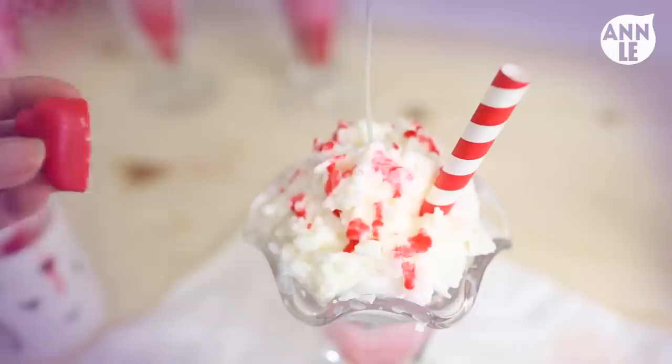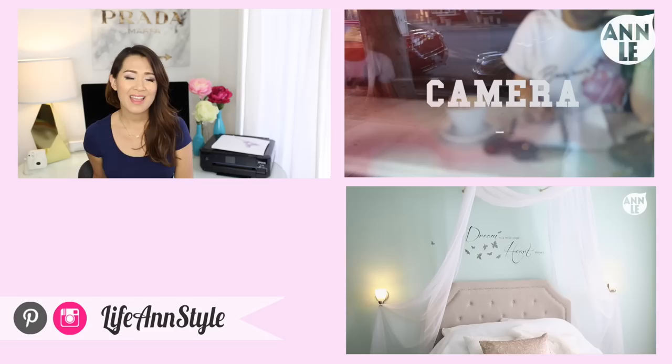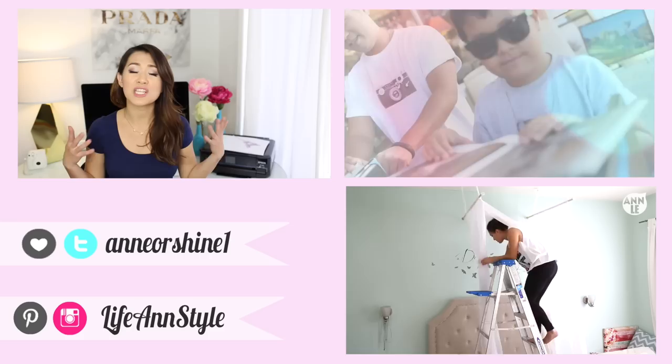That is basically it! Make sure you thumbs up if you want some more yummy creations or if you're all for creativity. Thank you so much for watching — don't forget to thumbs up if you enjoyed this video. If you recreate this, refer people back to YouTube Inner Shine so we can spread the love and share how everyone can make this themselves. Hashtag life and style — thank you so much for watching, and I'll talk to you next week, bye!